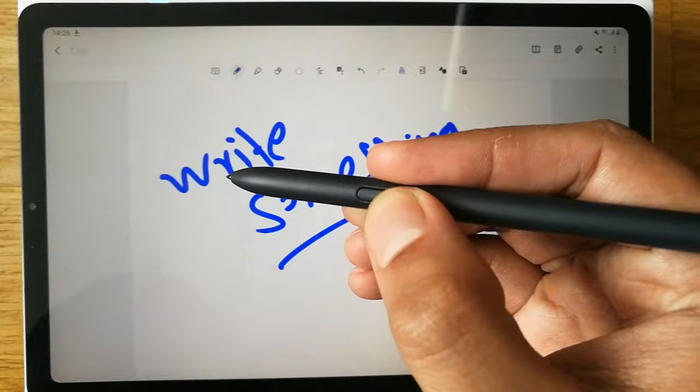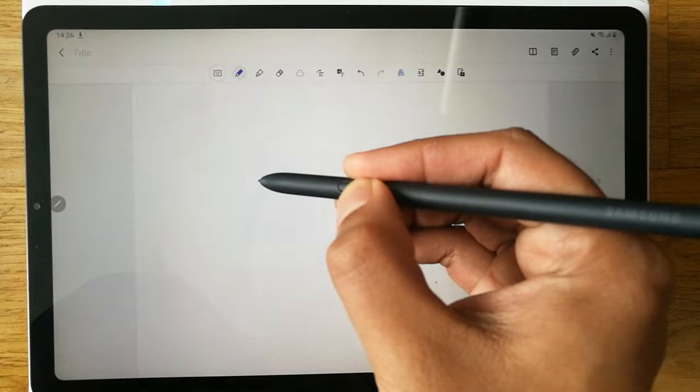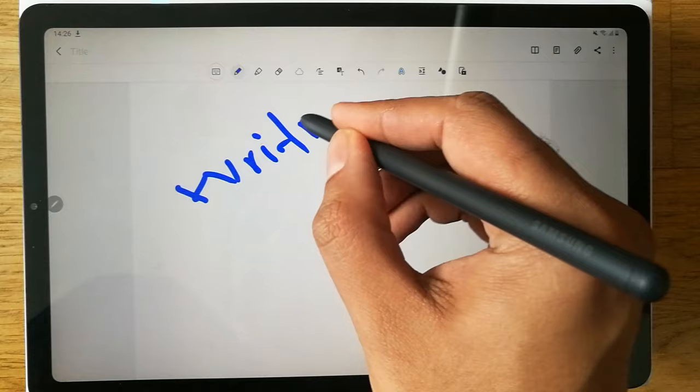Press and hold the S Pen button and it starts erasing — you can see it is erasing everything. It works as an eraser while you press the button, and when you release the button it goes back to writing mode. This is a very important and cool feature of the S Pen.